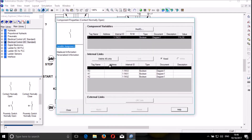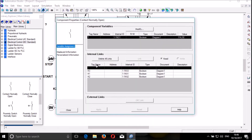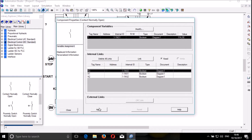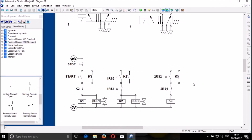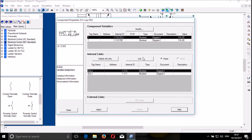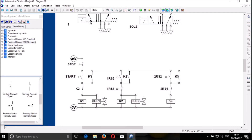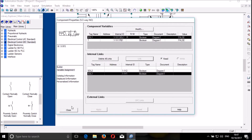And this is K3. So this is also K3. Link — close. So link here: solenoid 2. And this is solenoid 1. Solenoid 1 — link.